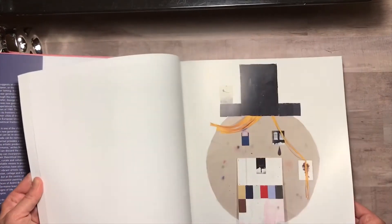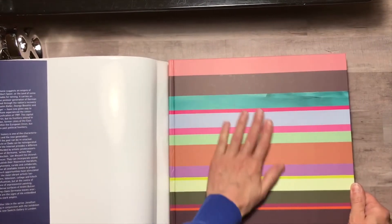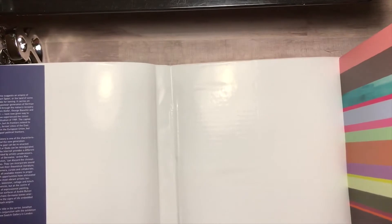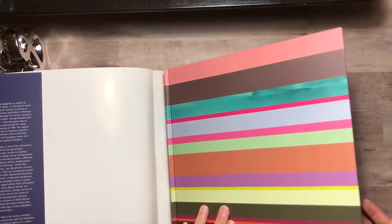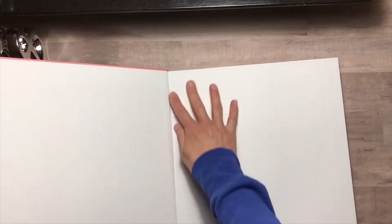For a dollar you couldn't lose. If you wanted to, you could take the pages out and make it an album — it has a fabulous cover. You could make your own scrapbook out of it because these are probably 12 by 12 pages, maybe a little bit less, but still that would make a nice journal.